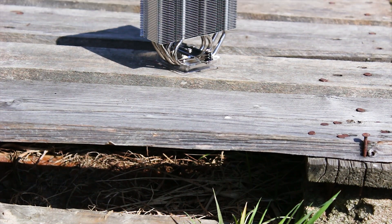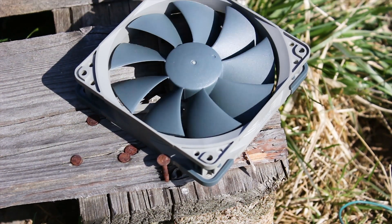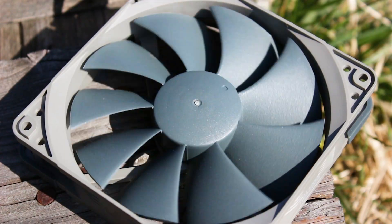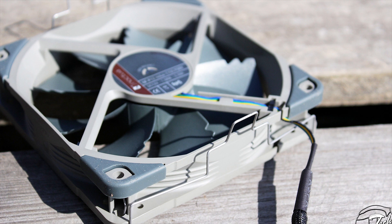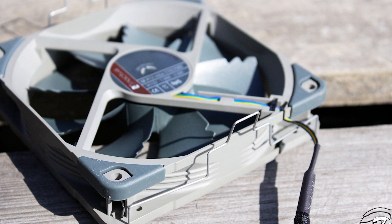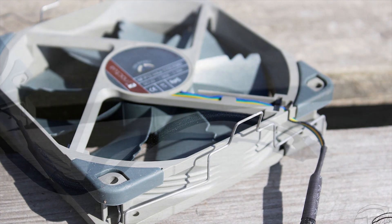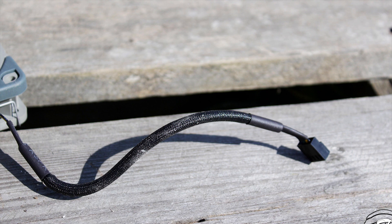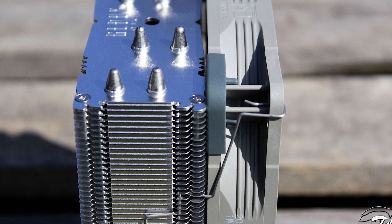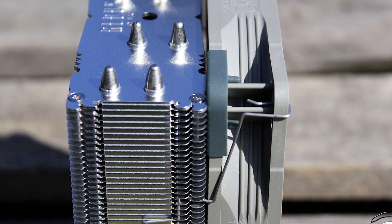The Noctua NH-U12S Redux has a single tower heatsink design and uses just a single fan for its active cooling. The fan is a Noctua NF-P12 Redux 1700 PWM fan, which has a minimum speed of 450 RPM and a maximum speed of 1700 RPM. This fan is fully PWM compatible, meaning you can control its speed through your motherboard software or an additional controller. It has a decently long cable covered by high quality sleeving. Being a Redux fan, it has only one set of rubber pads between the frame and the heatsink to dampen vibrations.